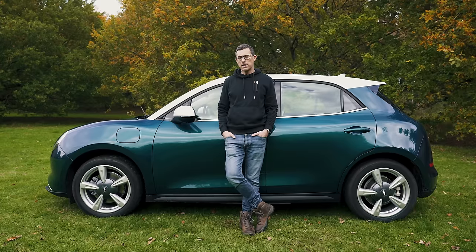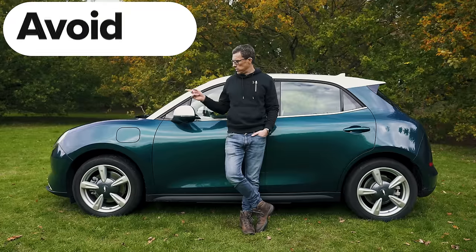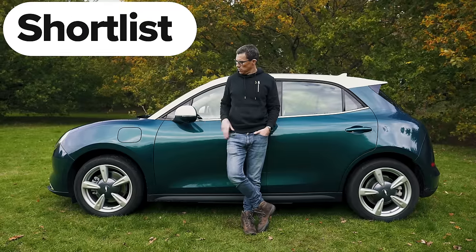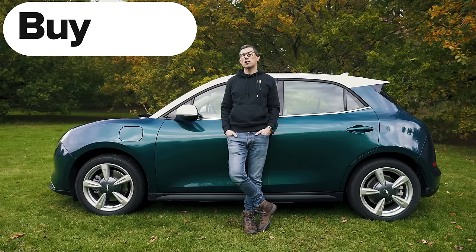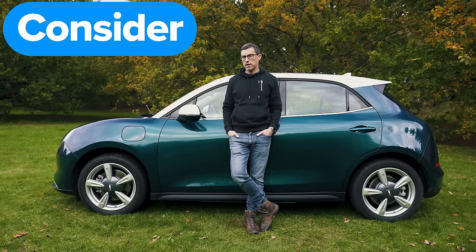So, what's my final verdict on the Aura Funky Cat? I reckon you should consider it. It's a pretty decent electric car — just a shame it hasn't got a bigger boot. I hope you enjoyed the video; if you did, give it a like, subscribe to the channel, and click on those videos to watch more. See you next time.